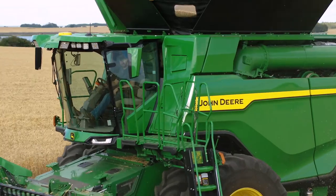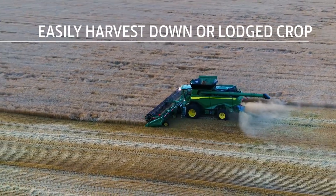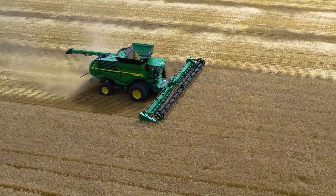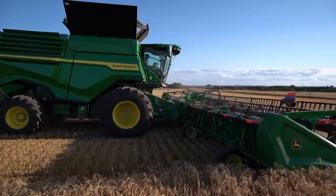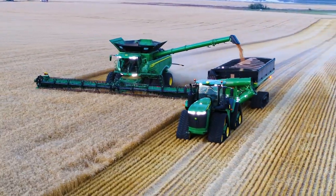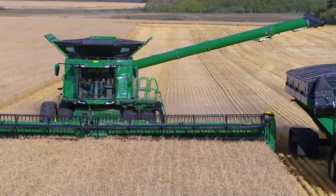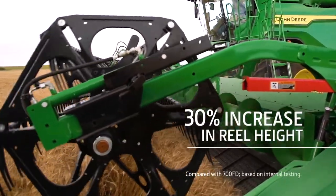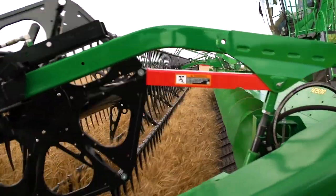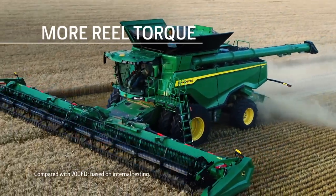If you have down or lodged crop, you can quickly convert from off-ground cutting to on-ground cutting in less than 10 seconds. Our hinged drapers have a closer reel clearance and deeper ground reach than the 700 flex draper. This increases the reel's ability to go down and out. And for going up, there's a 30% increase in the reel's maximum height. You can easily harvest lodged crop, thanks to a 24% increase in the reel drive's motor torque.